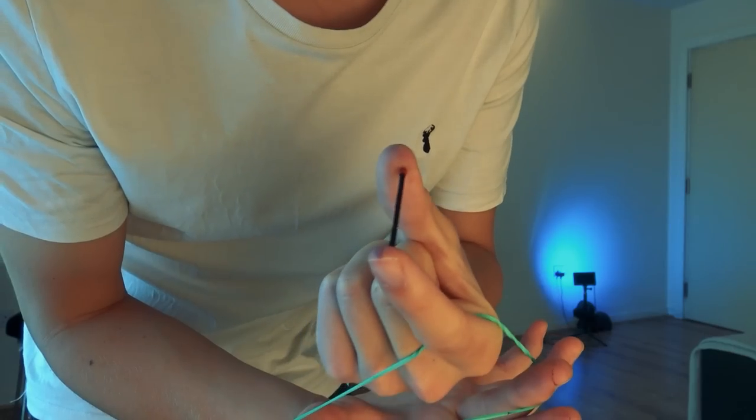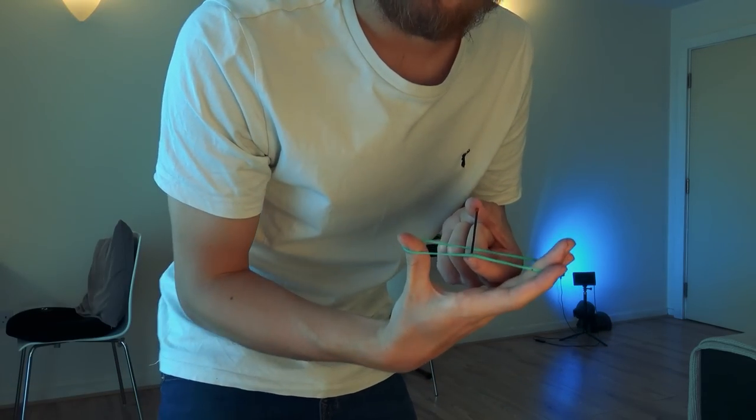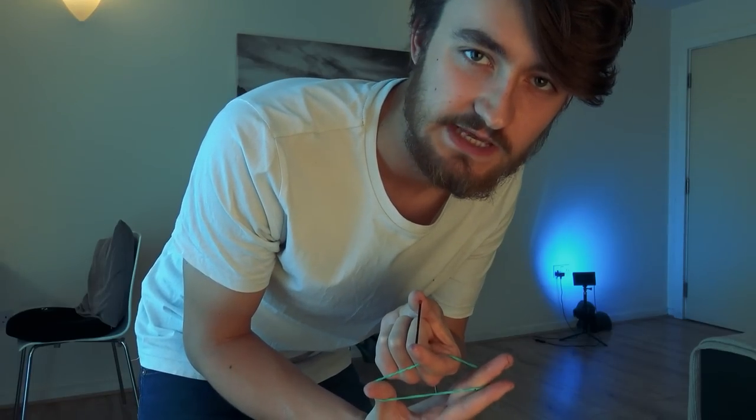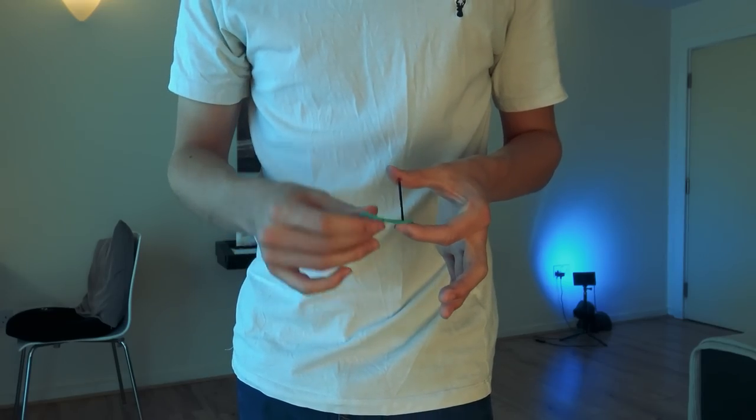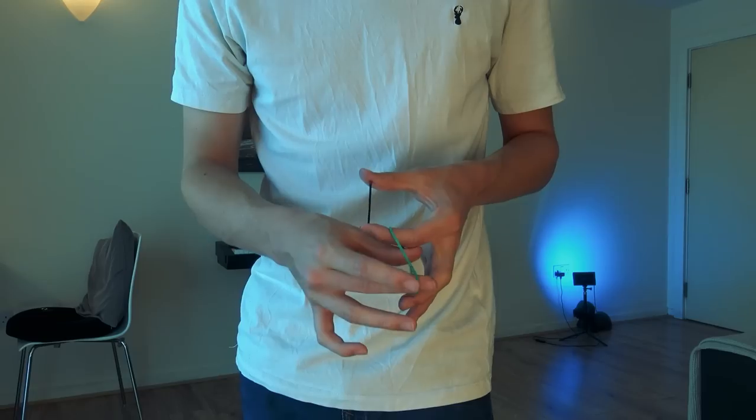This is my version of crazy man's handcuffs using a matchstick and an elastic band, but with a bit of a twist. Most of the time when this is performed the objects melt through each other, but kind of quickly so you can't really see what's going on. I want to change that — I want to do a version where they melt through each other in slow motion and out in the open.